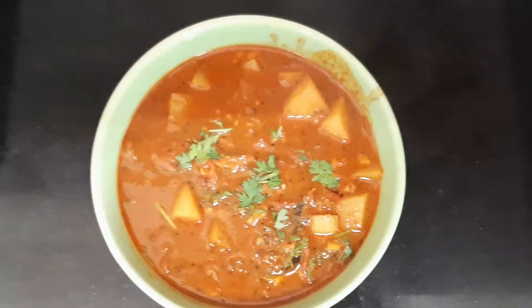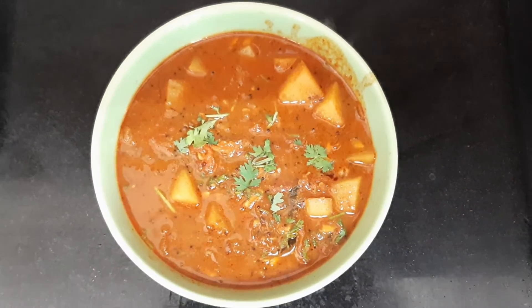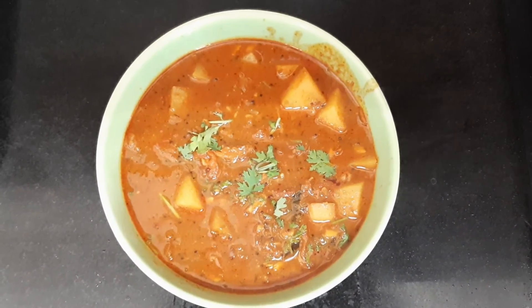This is done — the yummy curry is ready! Have it with rice and ghee and it will taste heavenly. I hope you all like this video. Please let me know in the comments how this recipe turned out for you. If you like the video, please like, share, and subscribe.